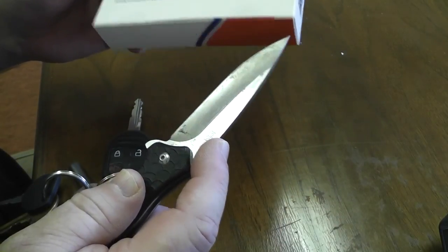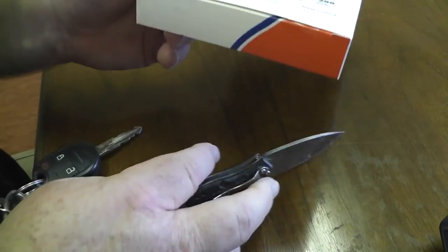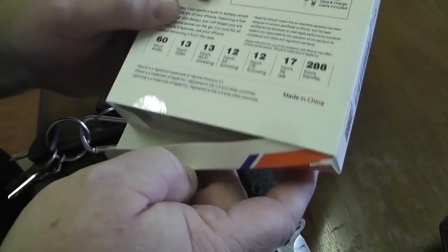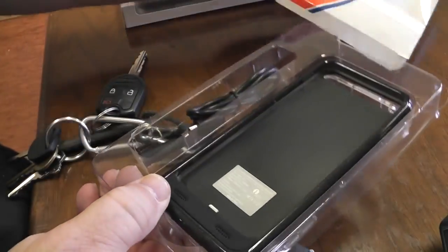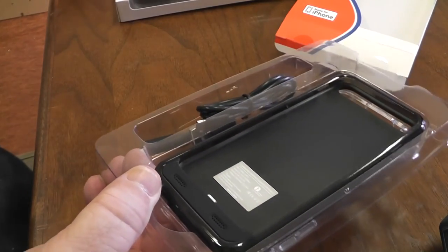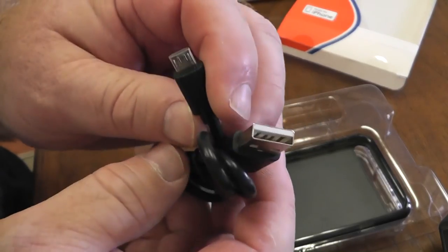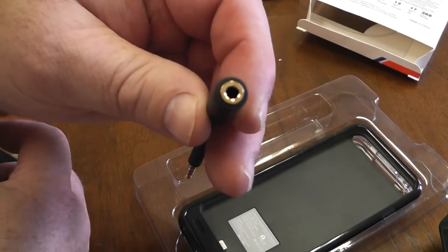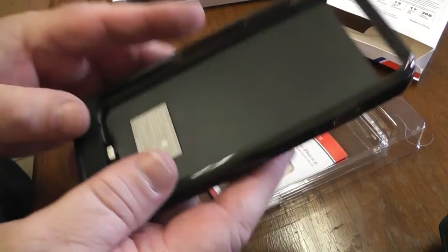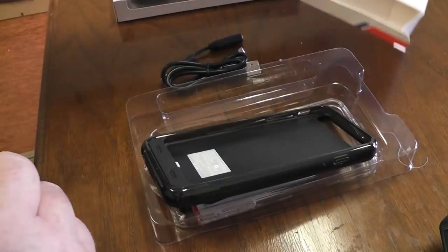I'll take my trusty Kershaw and try not to damage the packaging too much — I hate doing that. I just got this in the mail today so I know zilch about it. Looks like you've got a little USB cable and then here is a headphone jack — maybe it's like an extension. I was curious about the weight: about 82 grams, not too bad.